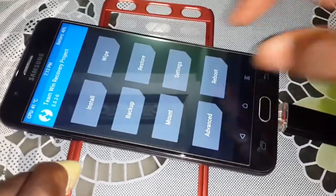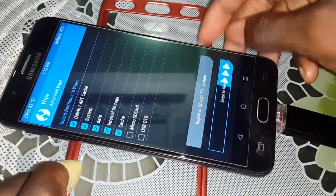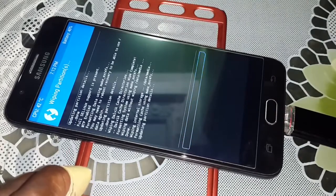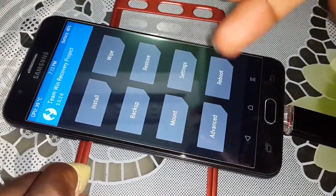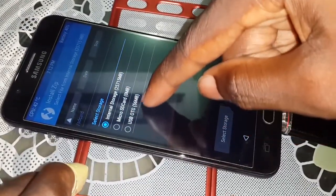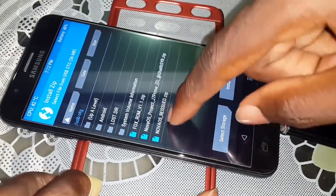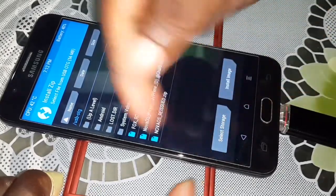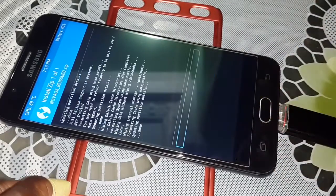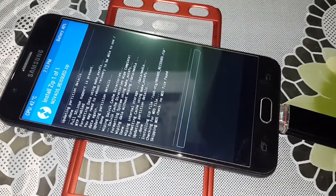Click on Home, then Wipe again, then Advanced Wipe. Select all the partitions — one, two, three, four, five — and swipe to wipe. When it's done, click on Home again. Now you are ready to install the ROM. Click on Install, select Storage, and select USB OTG. Select the ROM file — this is Nova Resurrect, the ROM you can download under this video.